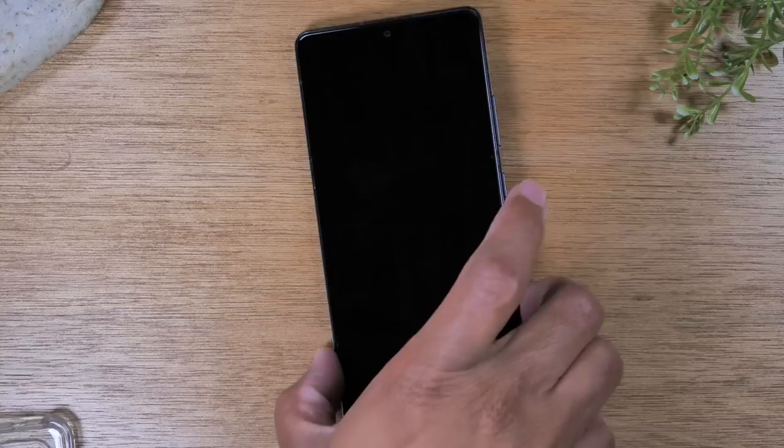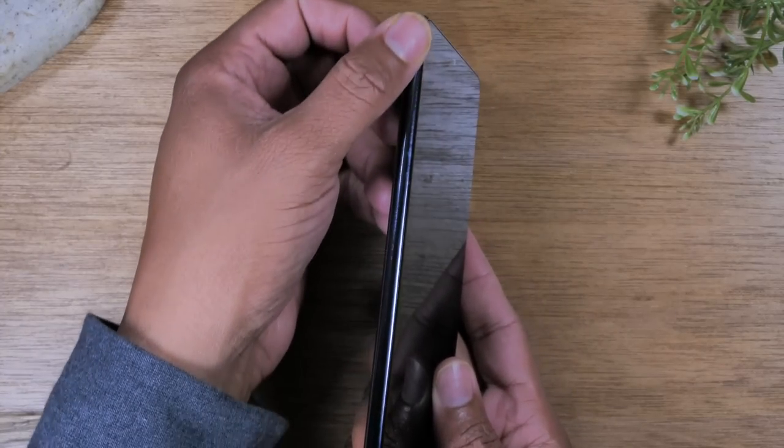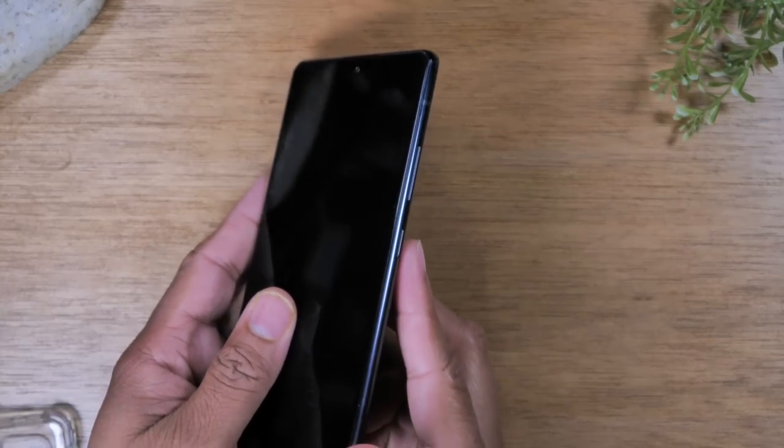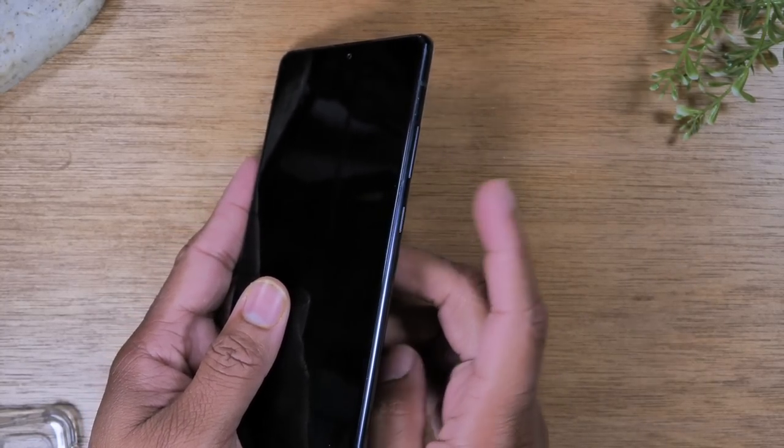We always like to start with the buttons, giving you a tour of the outside of the phone. You'll notice on the left side of the phone there are no buttons at all, but on the right side you will find volume up, volume down, and the power button.